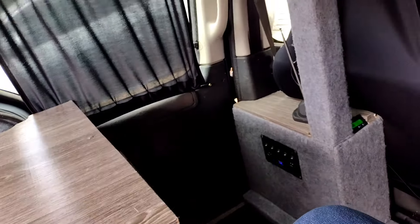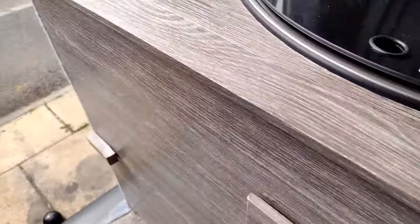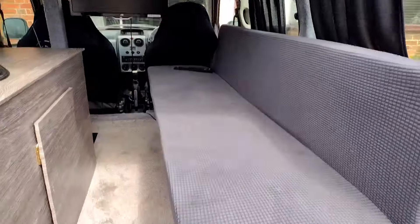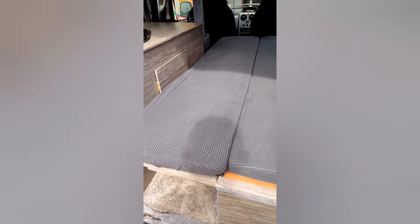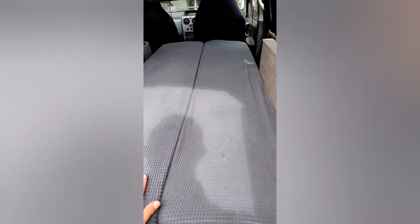That's pretty much what's inside the back. I'll just show you the bed — move that off there, give me a second. There we go, that's the bed folded out. Plenty of room if you like to snuggle up.